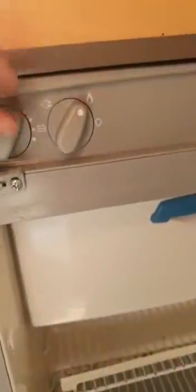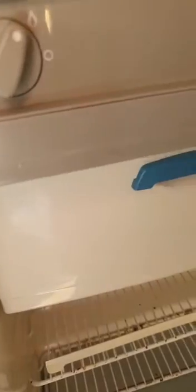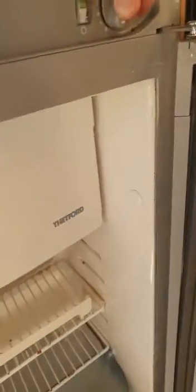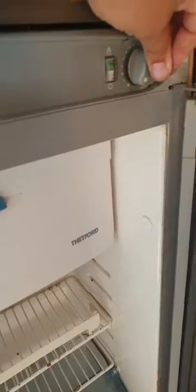So for the fridge, you just select 220 on the gas and then you hear the noise about the sparks. You select here on 220, you need to press this one, hold it a little bit, and then you hear it go quiet. When it's quiet, it starts working on the gas, so it should be fine.